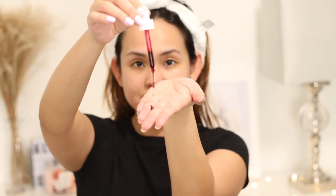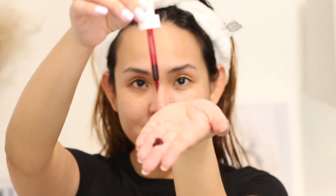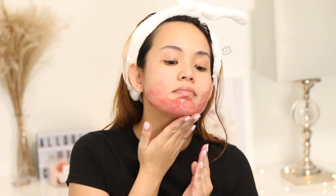The Ordinary AHA 30% plus BHA 2% Peeling Solution is an acid cocktail. It has four different types of AHAs: glycolic acid, lactic acid, tartaric acid, and citric acid — and all together they build up to 30%. AHAs are exfoliants that dissolve the glue that holds skin cells together so they can be sloughed off. When that layer is removed, you get softer, smoother, and brighter skin, as it gives way to a fresh new layer.